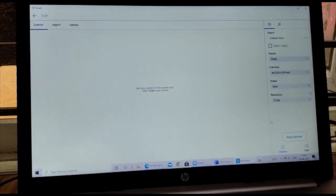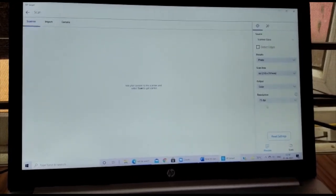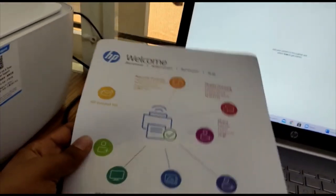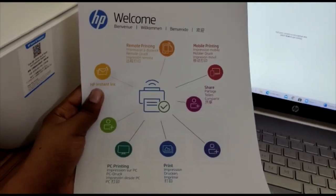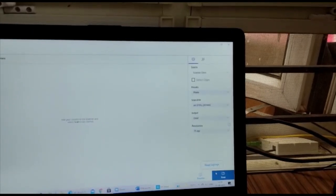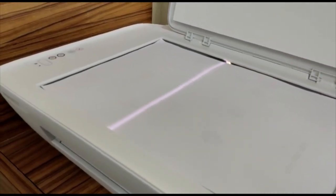Let's take a sample document and test which resolution is best. First, let's try 75 DPI resolution. Once we select our desired resolution, we click the scan button. We can observe that 75 DPI scanning completes in just about five seconds.